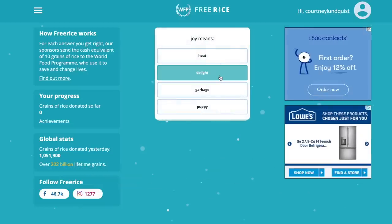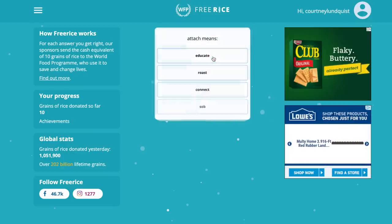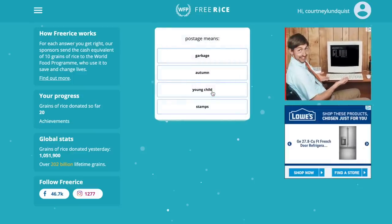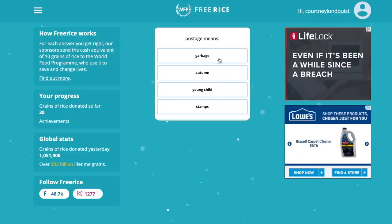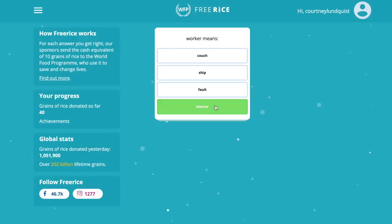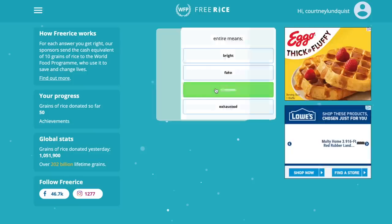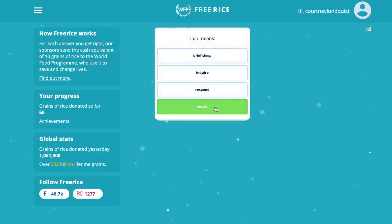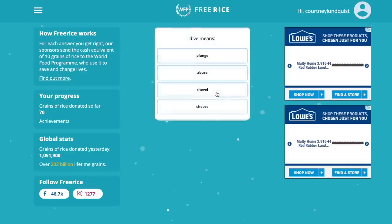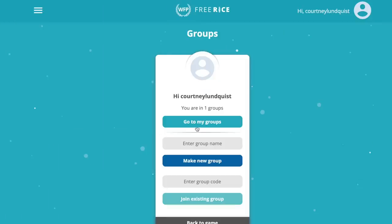The winner is going to receive a hundred dollar gift card to my slime shop. We are raising grains of rice and food for those who are starving and hungry using Free Rice and the World Food Project. All you have to do is join our group — it's totally free and you answer questions. Every question gets 10 free grains of rice, and we've already raised almost a million grains in the first couple days of July. The person with the most grains wins the giveaway, so I'll leave all the details down below in the description box.